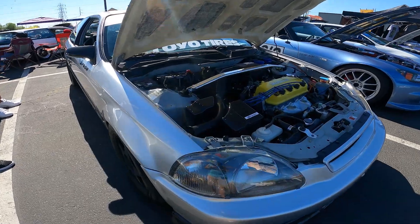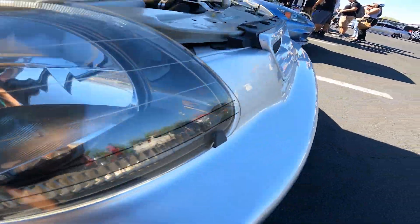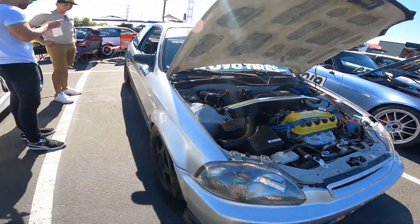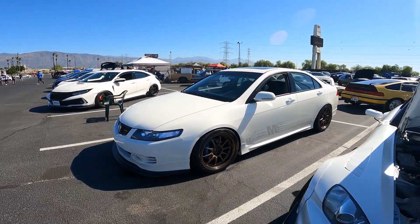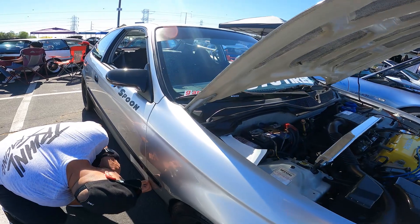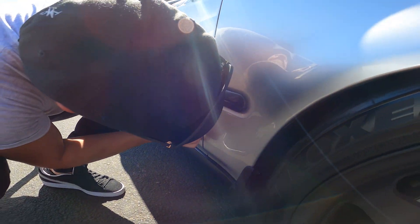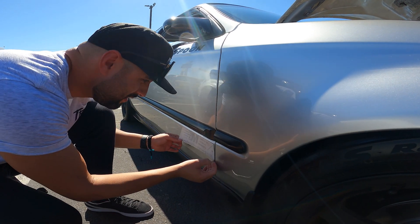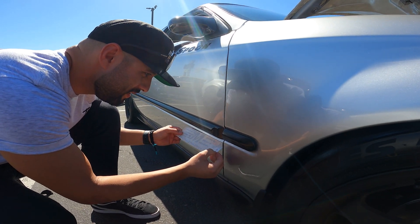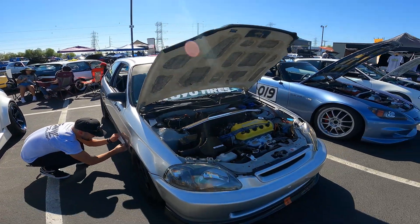The headlight covers on this thing are cool. His wife showed up and was like 'What the fuck is that?' and he's like 'That's a new project car.' She was like 'No it's not, you need to sell that.' But he didn't — Hector's so famous and handsome. Dude's got a badass S2000 and a badass EK.